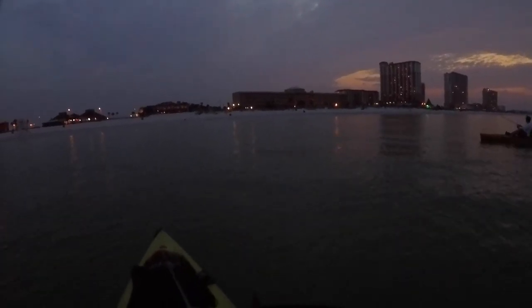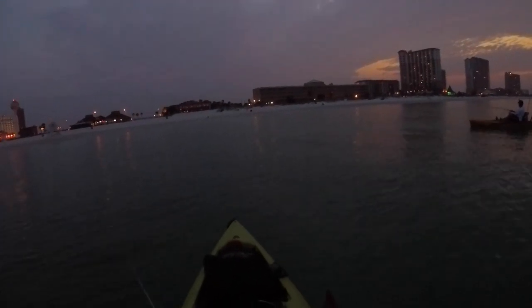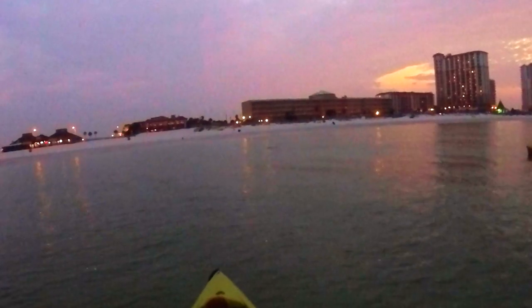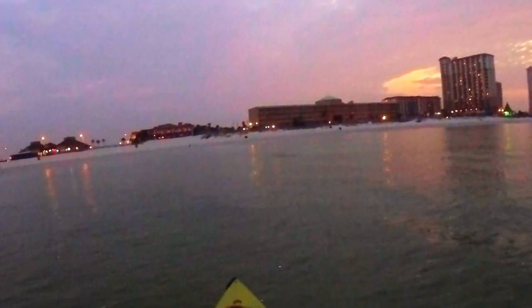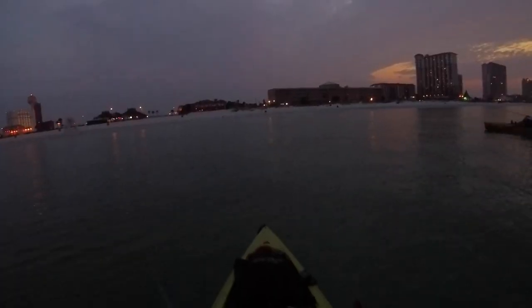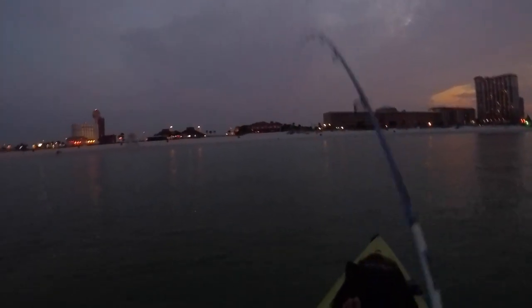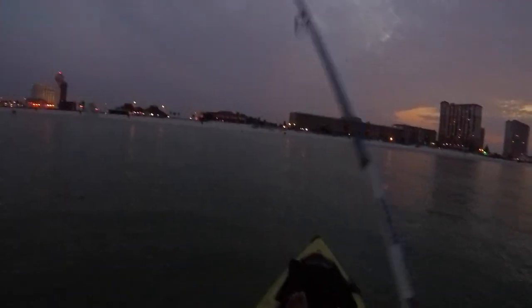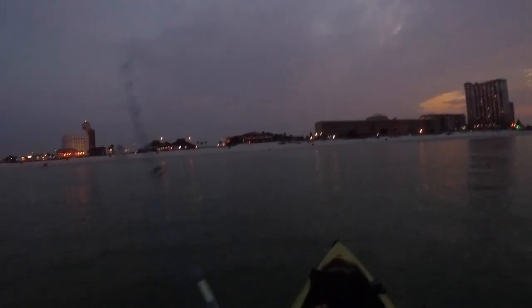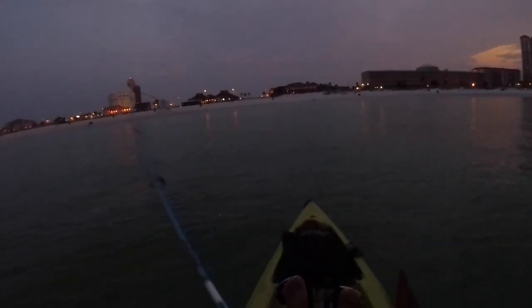Man, them suckers are something! I got him — took him four times but I got him. Topwater bite! Topwater bite, man — these suckers can fight. Got him on the old KVD sexy dog. Sexy dog is the real deal, single hooks too.